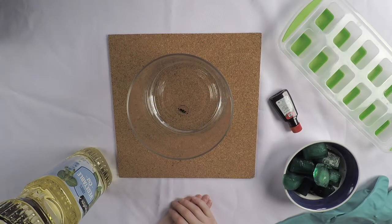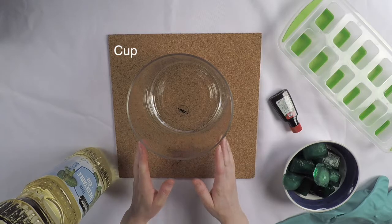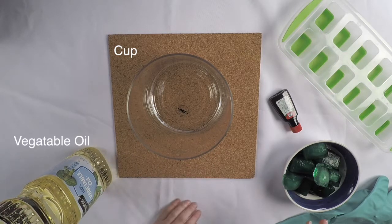Welcome to PacSci DIY. We are going to explore density with oil and ice. You will need a clear cup, vegetable oil, and ice cubes. We made our ice cubes green with food coloring — you can do that too.